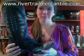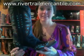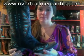Hey everybody, it's Lauren with River Trail. I wanted to show you guys the Menarca. This is by Old Gringo. It's a fantastic boot.